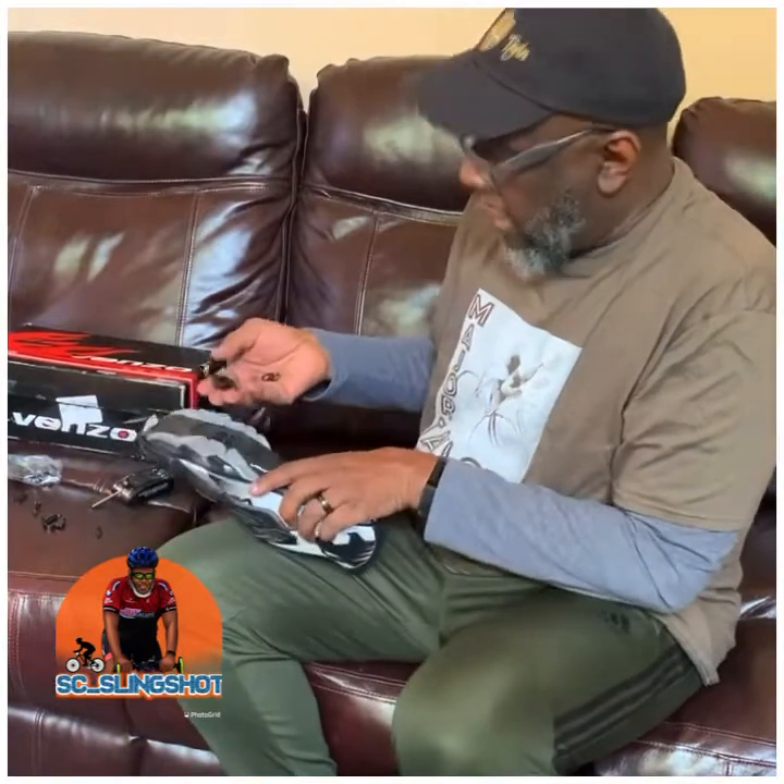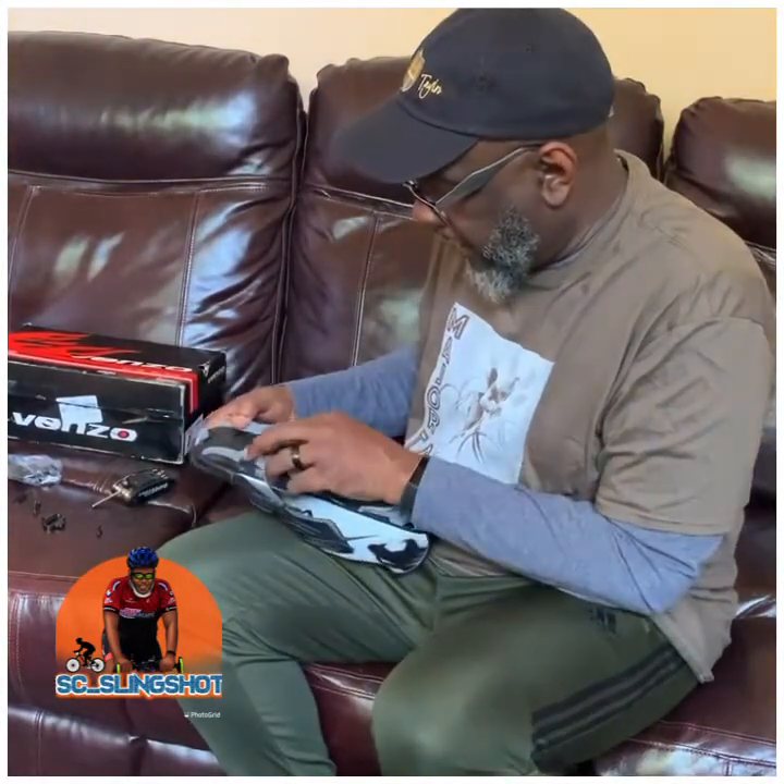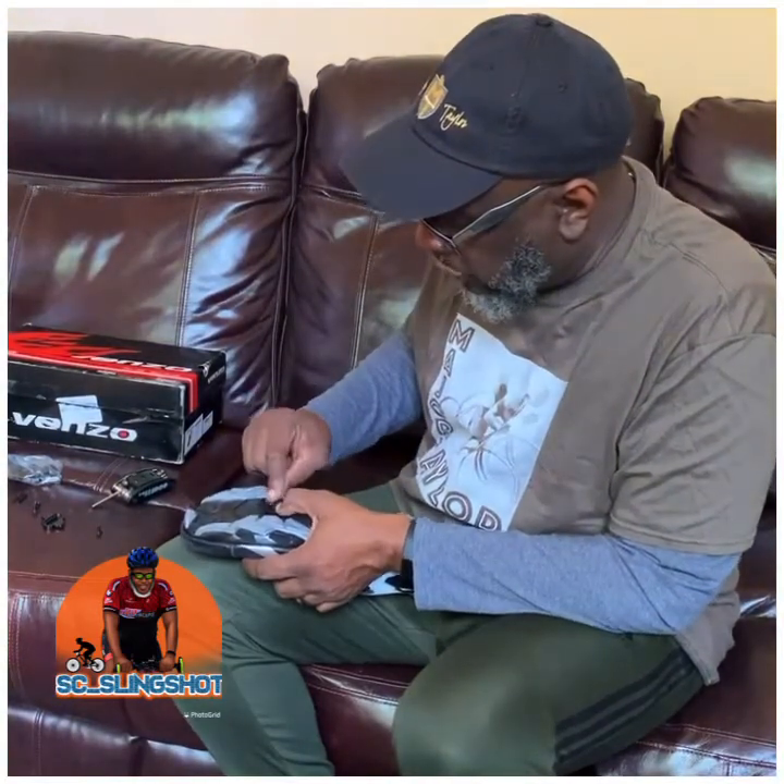We're gonna go ahead and take this shoe, start with the right foot, and get it put on here. I know it's gonna take some adjusting on the clips before I get really comfortable with them, but we're gonna go ahead and just install them now so we can get started with that process.